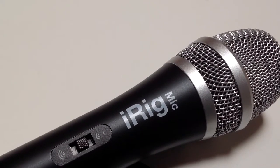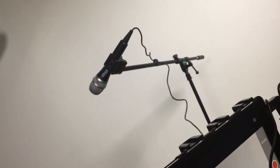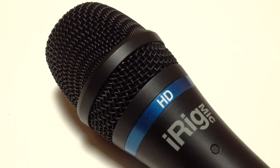This is a sound check for the basic iRig microphone. I have the switch setting on the middle switch, and the microphone is about a couple inches away from my mouth. This is a sound check for the basic iRig microphone on a floor stand about a foot away from my mouth, with the switch setting on the top switch.